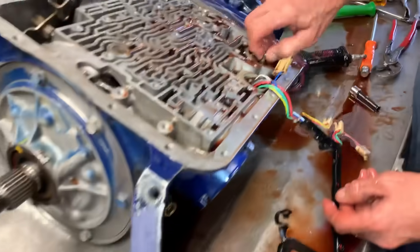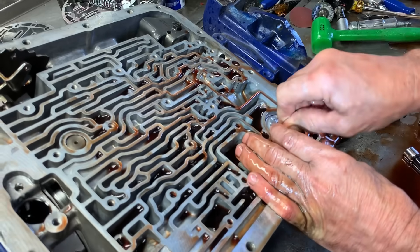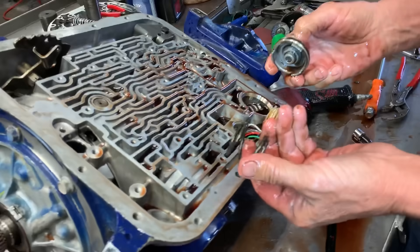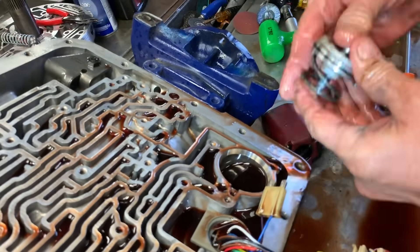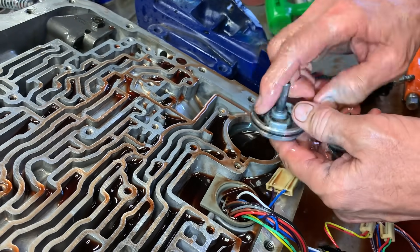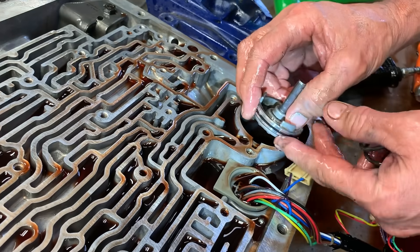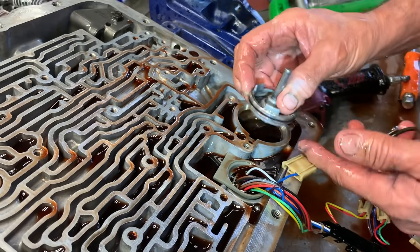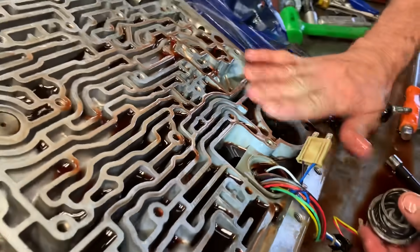Here's your fourth gear accumulator piston. It's got a shift kit spring in it. The band comes back on for fourth and pushes on this to soften the band when it comes back on. What we do is block these solid where they don't even move at all. We'll stack two pistons on top, put a 320-thousandth shim in here, and stop this from moving at all. It just gives it a much better fourth gear shift. When you do that, make sure the piston sits below surface — don't stack it too high.